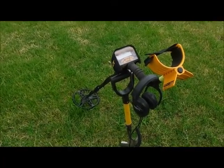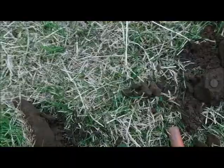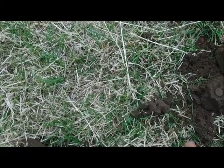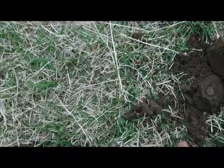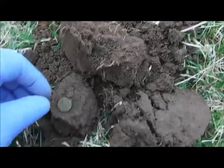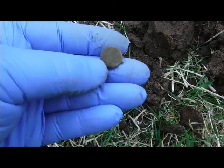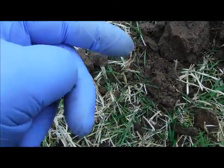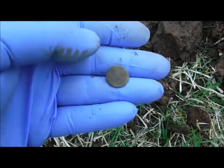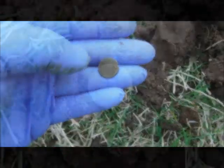We're out with the Garrett ACE 400i, and we'll see what we can pick up here today. Literally two minutes in, first signal at 81-83, and this little set came out from underneath the sod, and within it was the first find — a button. I know I'm getting lots and lots of buttons here, but it's still amazing, considering this field has been battered for five, six years now and we're still finding stuff.